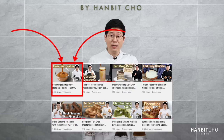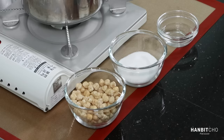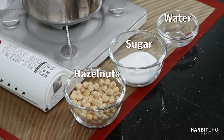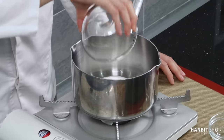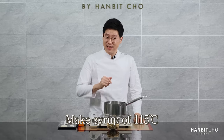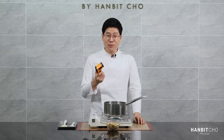Now the first step is to make hazelnut praline. I strongly recommend you make the hazelnut praline yourself because it tastes so much better than store-bought. You have water and sugar to make the sugar syrup or the caramel, and you have hazelnuts. First, the water followed by sugar. I'm going to make the sugar syrup to 115 degrees Celsius and then add in the hazelnuts. I'm going to use an infrared thermometer to measure the temperature.